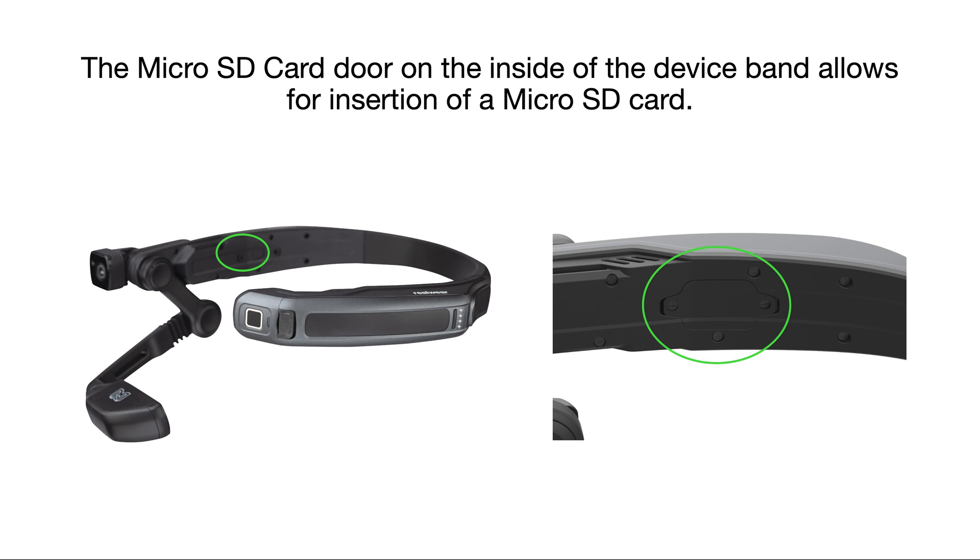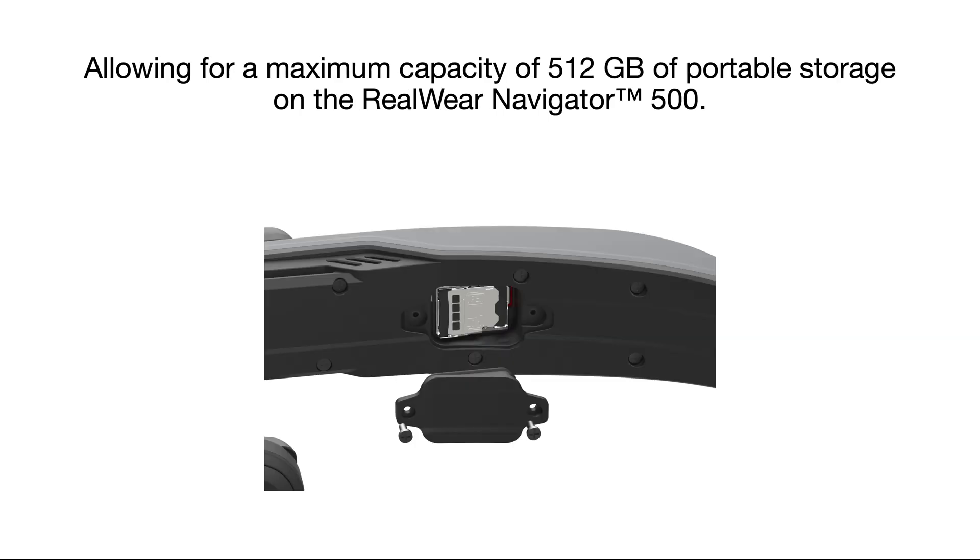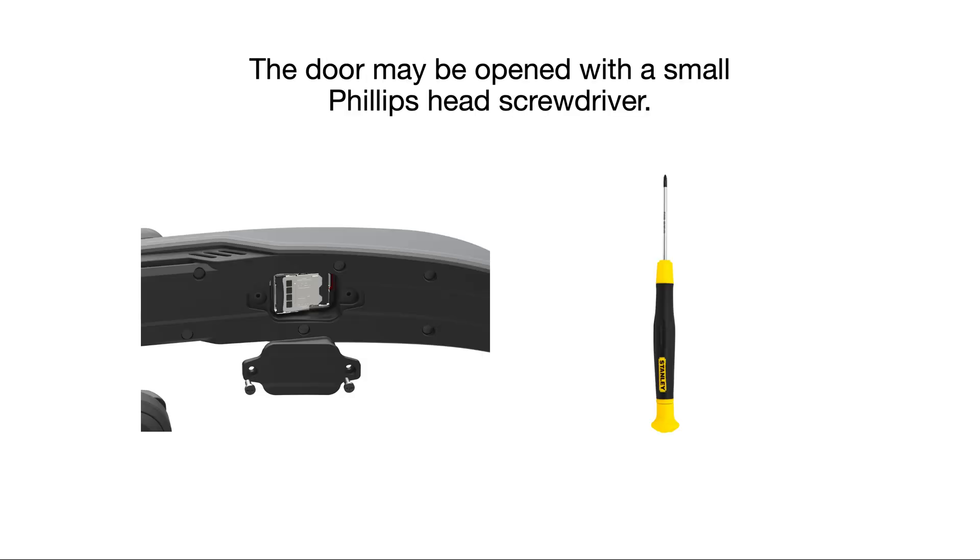The micro SD card door on the inside of the device band allows for insertion of a micro SD card, with a maximum capacity of 512 GB for portable storage on the RealWear Navigator 500. The door may be opened with a small Phillips head screwdriver.